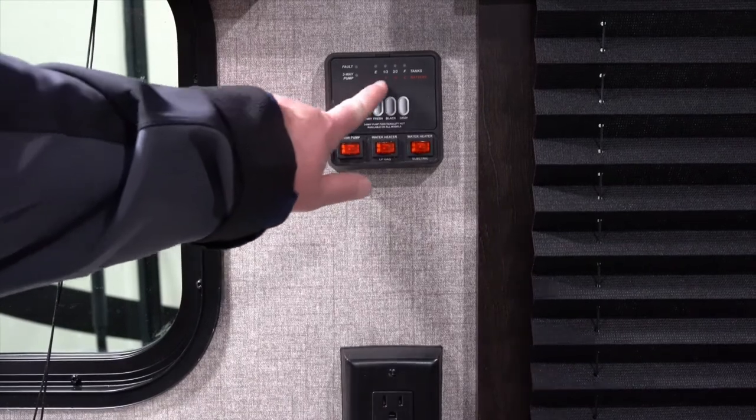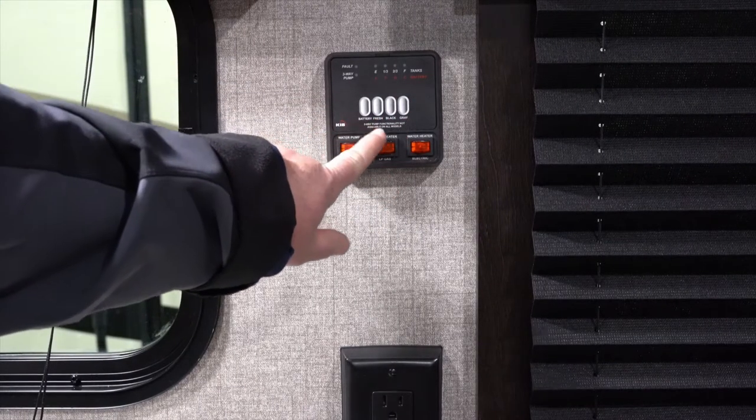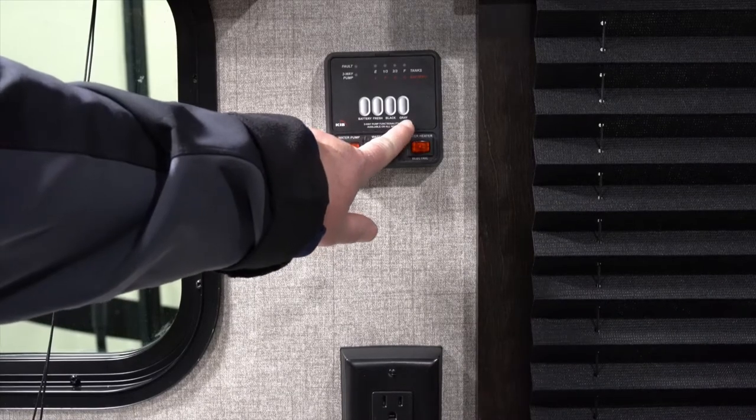On the control panel you're going to find level readings here, along with buttons on the bottom. This will tell you the level of your battery, fresh water, black water, or gray water tanks.